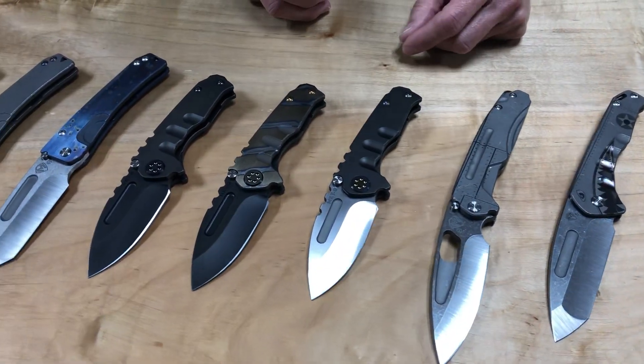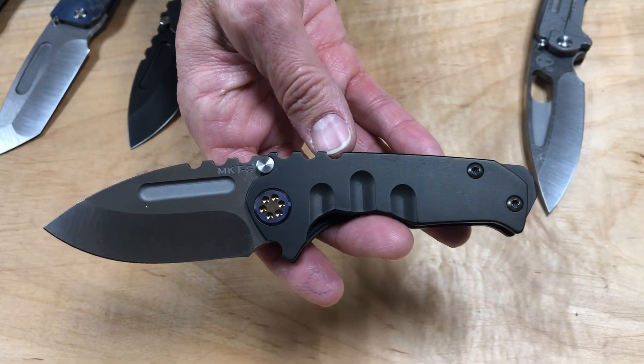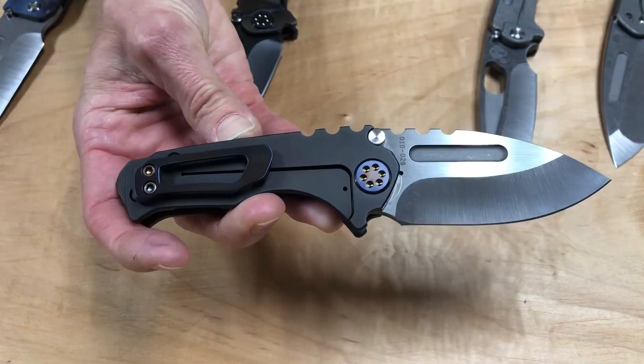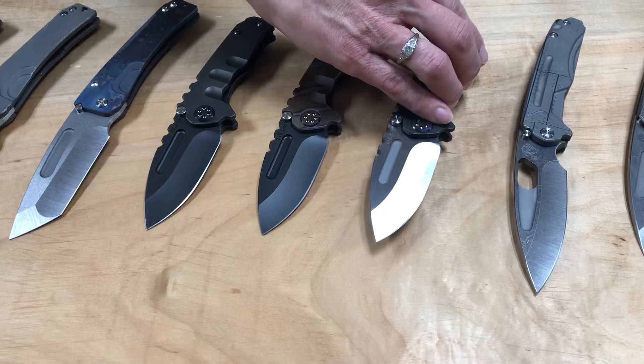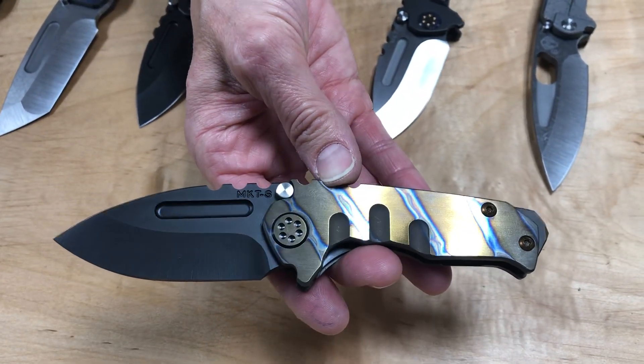The Micro Praetorians on the table are awesome. The first one is a satin drop point blade, PVD handle, spring breaker, flamed hardware, and a brushed and flamed clip — so a little tuxedo-ish. This one is tuxedo tactical sexy. It's got a lot going on.